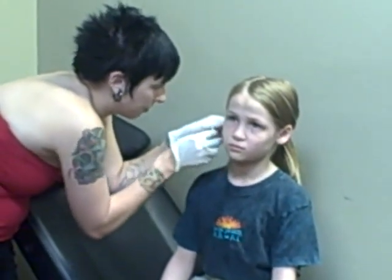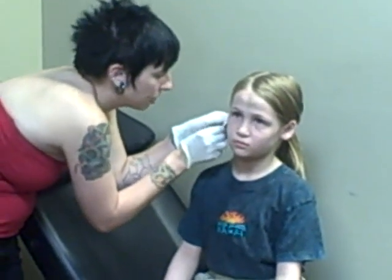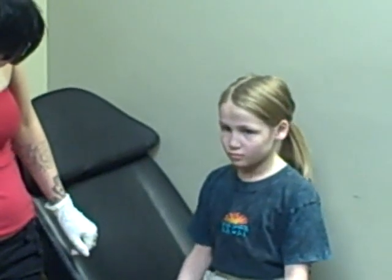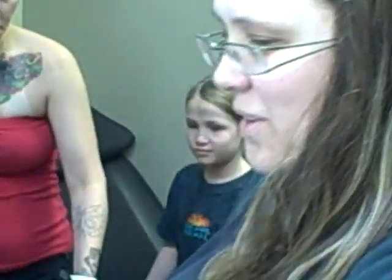Doesn't it help too with keeping the holes there, right? Yeah, that too. One down. You ready for the other one? You okay? You're okay, honey. Come here, I'll come and sit next to you. I didn't scream — you said you were worried for me. I didn't scream.